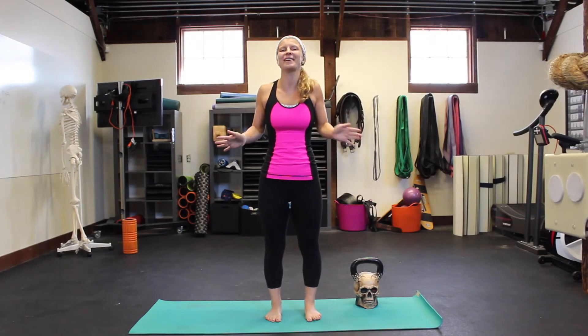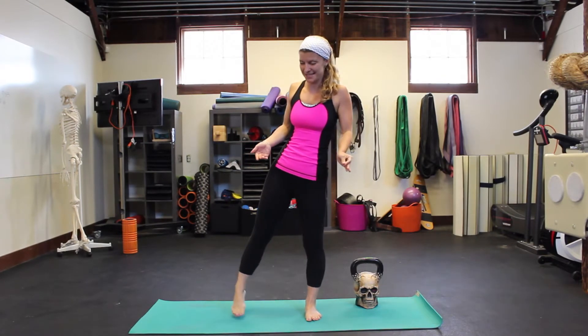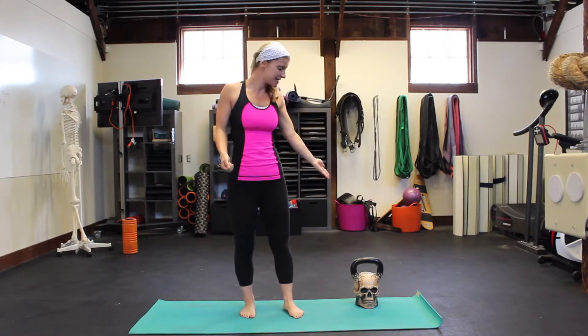Hey there, welcome back to Yogiwan. I'm Debbie Steingesser, joined today in the Mobility Lab of San Francisco CrossFit by our new friend, the Skull Kettlebell.